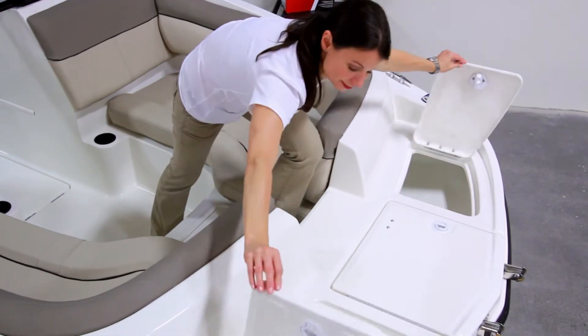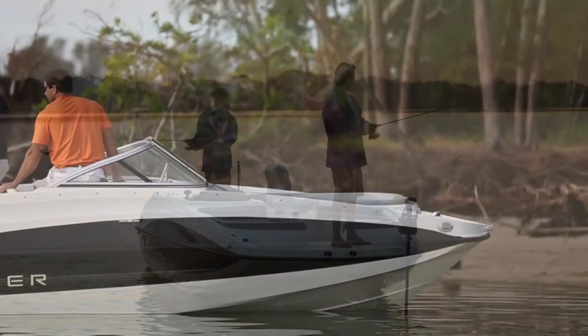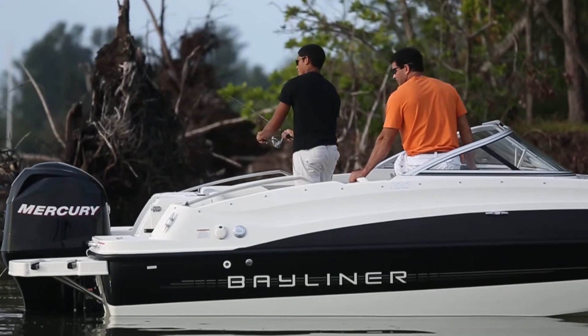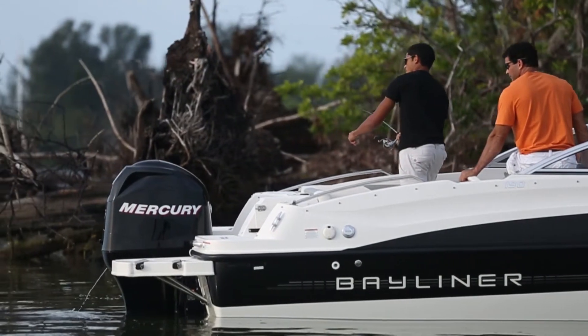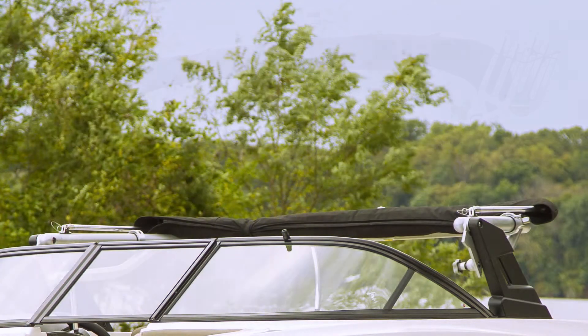Should you opt to outfit the 190 for fishing, our selection of fishing options includes a Lowrance fish finder, deck filler for the bow, a pedestal seat, trolling motor, and more to easily turn this boat into a very functional fishing platform. Or if water sports is more your style, you can add specialized options like an extreme tower and wakeboard racks.